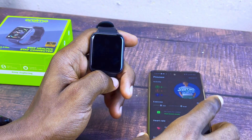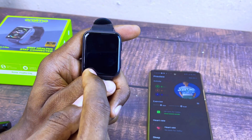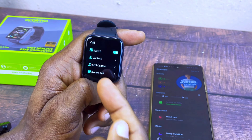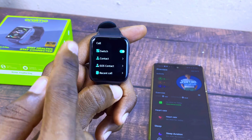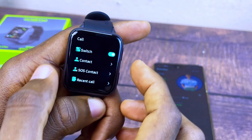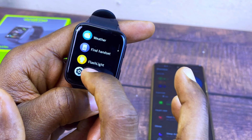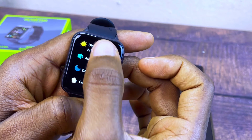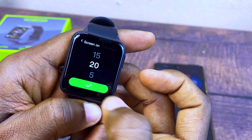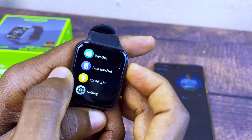When anyone calls you, it will ring on the smartwatch and you can pick it from the smartwatch or use your smartphone. Also, if you want to add contacts to your smartwatch, go to Contacts. Let me quickly increase the backlight — go to Settings and set the backlight to 20 seconds so it doesn't go off quickly.